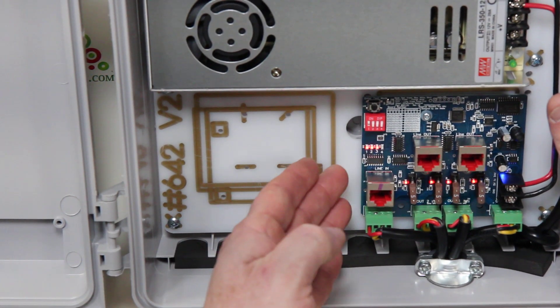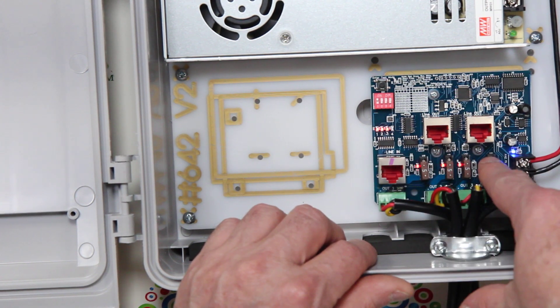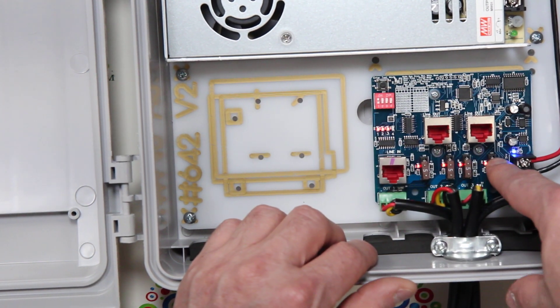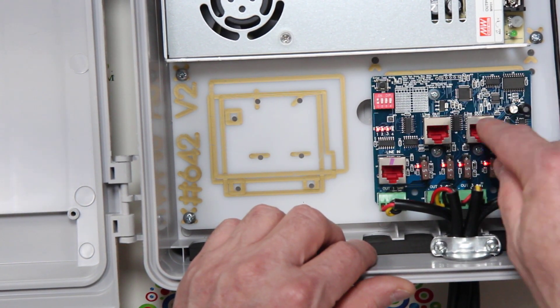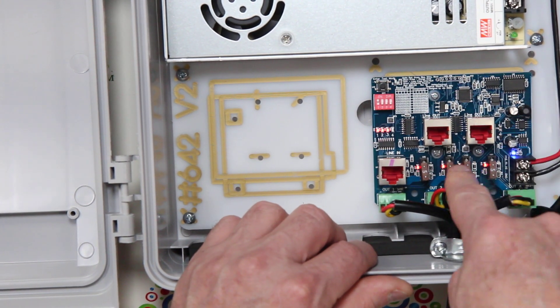We also have four lights right next to the left of each of the fuses. Those indicate if the fuse is blown — if the light's out, the fuse is blown. You can easily get to these fuses because there's lots of space between them.